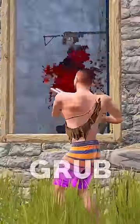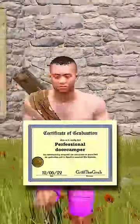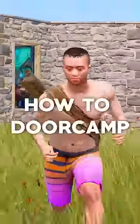Hello, my name is Grif the Grub. I graduated from Grub University with a degree in door camping, and I'm here to teach you how to door camp.